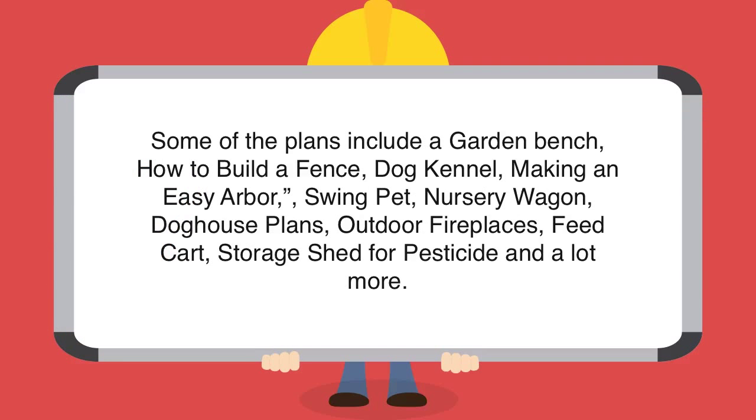Some of the plans include a garden bench, how to build a fence, dog kennel, making an easy arbor, swing set, nursery wagons, doghouse plans, outdoor fireplaces, seed carts, storage shed for pesticides, and a lot more.